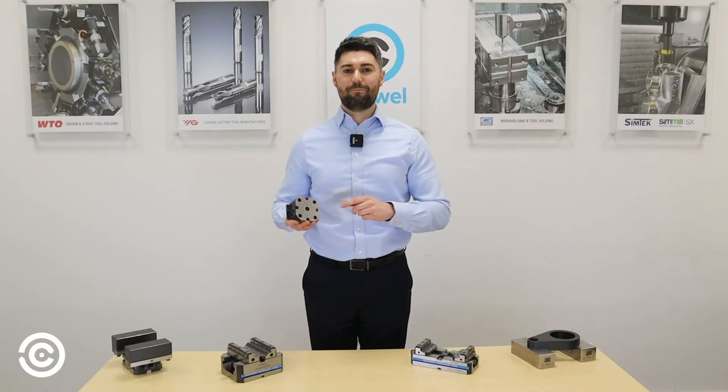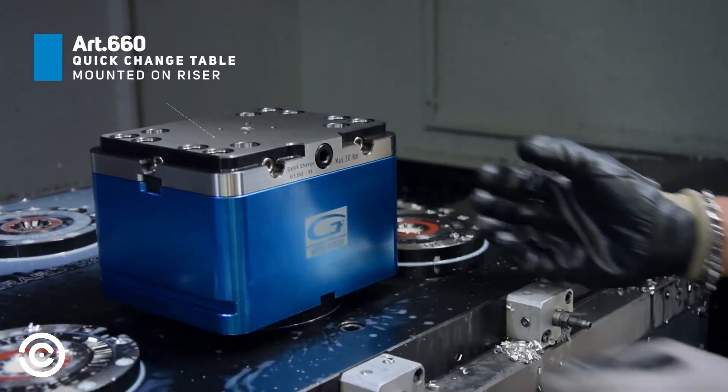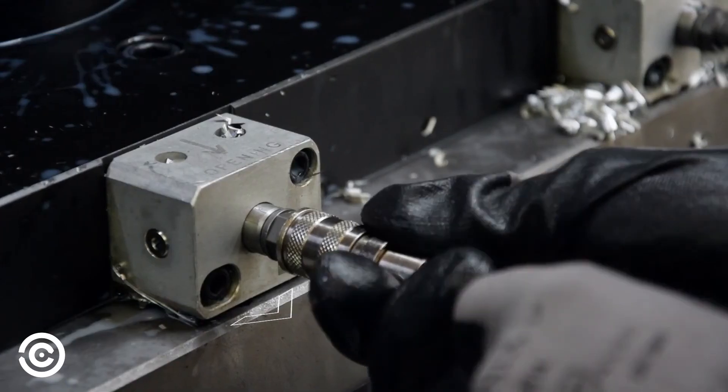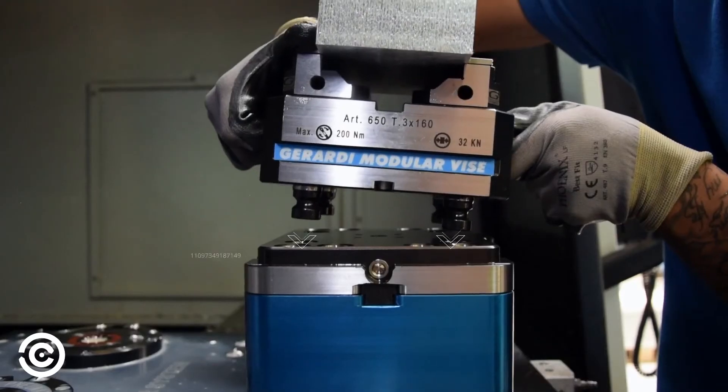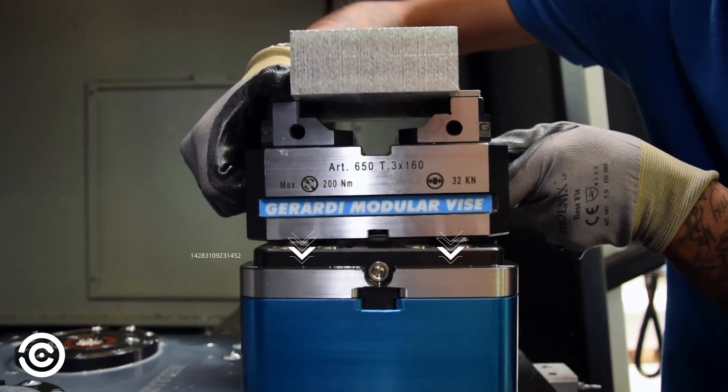All compact grip bases come zero-point ready, allowing for maximum repeatability up to 5 microns. This allows for fast changeover times, minimizing downtime. These come in manual, pneumatic and hydraulic.